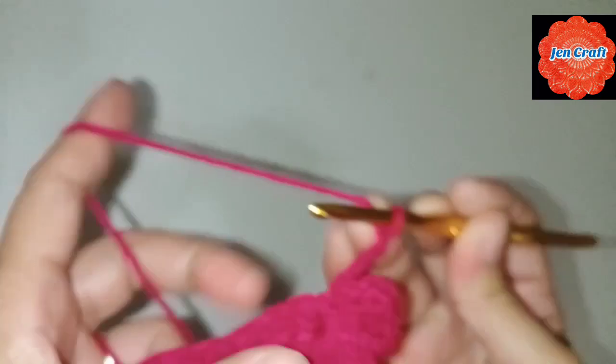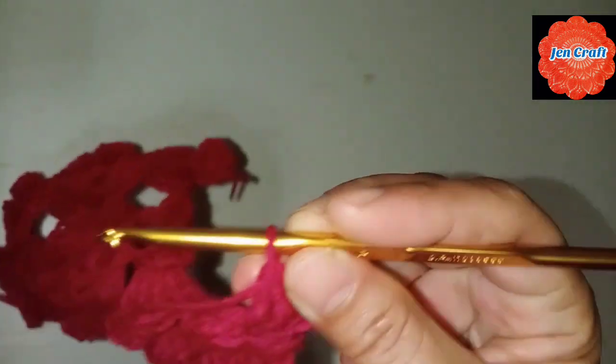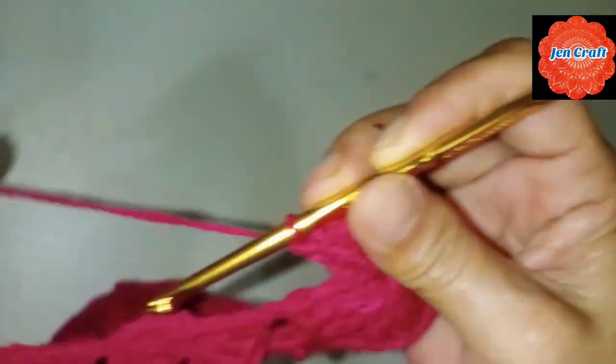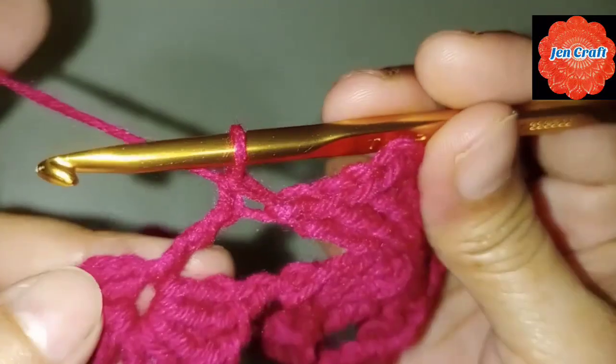Double crochet. One more double crochet. Then one more double crochet. Another double crochet. That's complete — our 4 petals are done. Then we will connect with the next clover. We need to make double crochet: yarn over hook twice, make double crochet — 4 loops in the hook, yarn over fold through 2 loops, yarn over fold through 2 loops, yarn over fold through 2 loops. That's the double crochet.